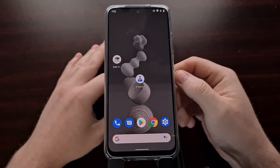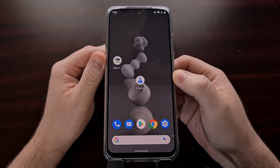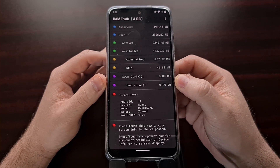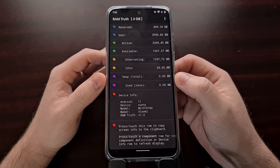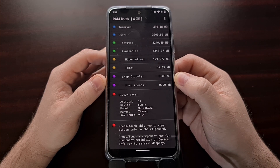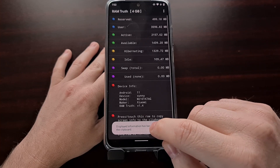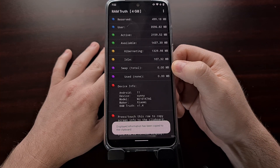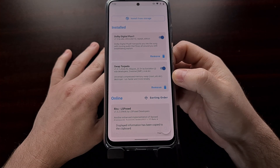After the phone boots back up, open up the Ram Truth application. I'll be linking to it in the video description for those who want to use it. We're opening it back up to check and make sure the Magisk module was applied properly and is compatible with our device and RAM. You can see here the swap is set to zero — when normally it is set to a little more than two gigabytes. We can tap the bottom part of the screen to make the application update and confirm that the swap memory of our Android device has been completely disabled thanks to that new Magisk module.